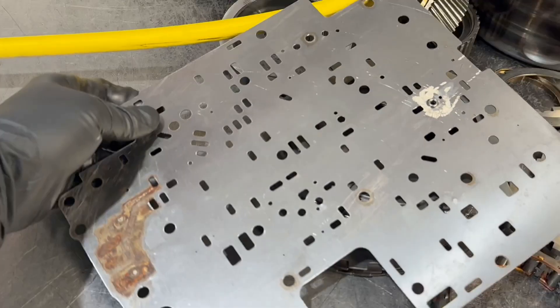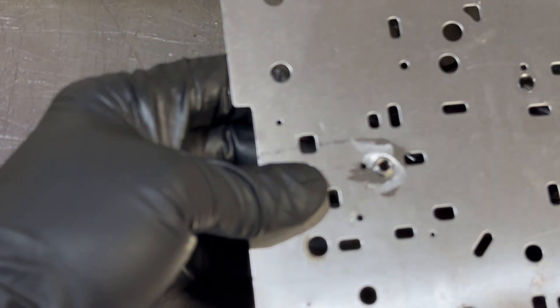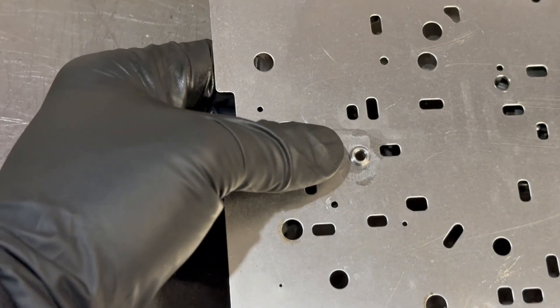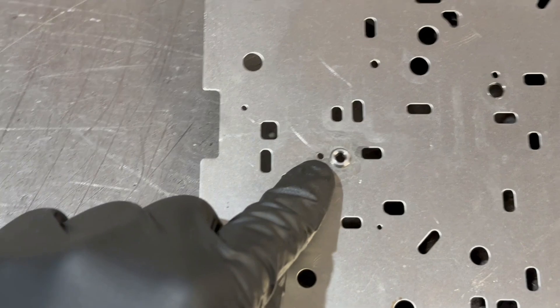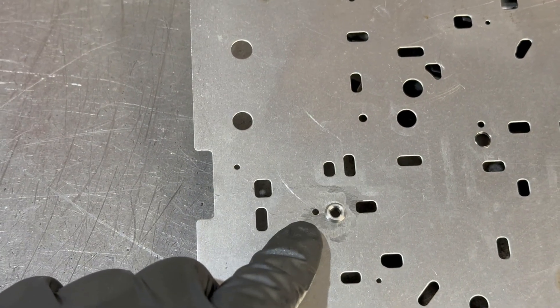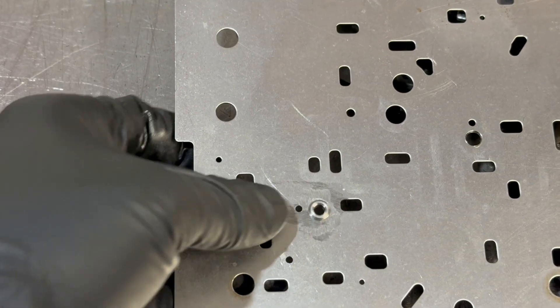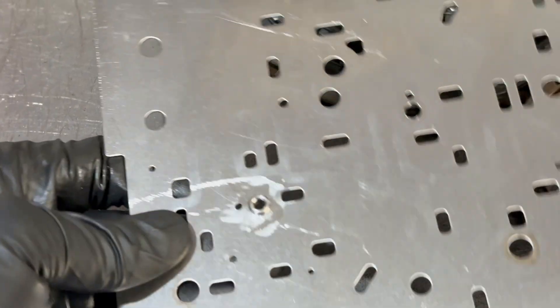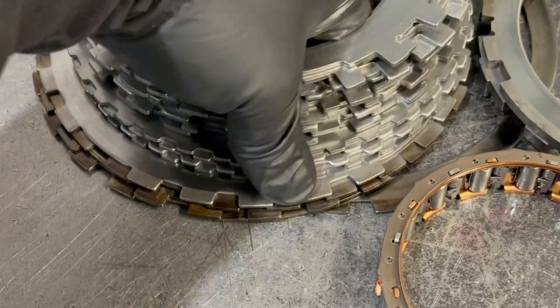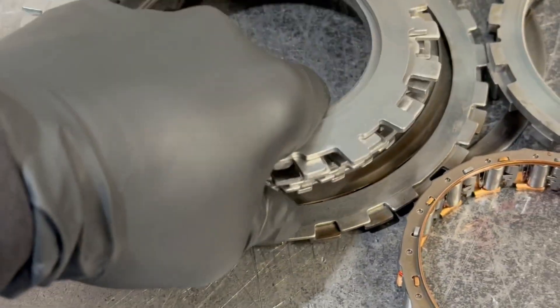Here's the separator plate — it's got some rust on it. They, or somebody prior to them, did repair the 1-2 check ball seating location; it's a common problem with these — the ball gets stuck in the plate. But they hogged it out to 93 thousandths. In a factory application with the pinless accumulator and Corvette servo, for the 1-2 shift I would not recommend doing that. I'd recommend leaving it stock or going up to maybe 76 thousandths at most.